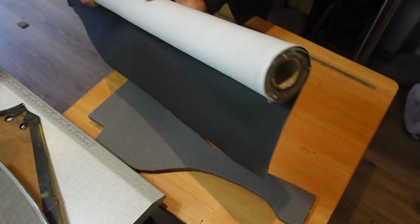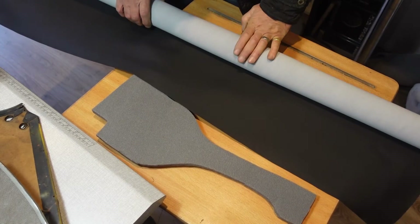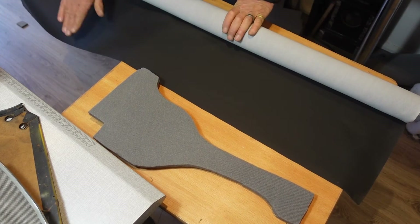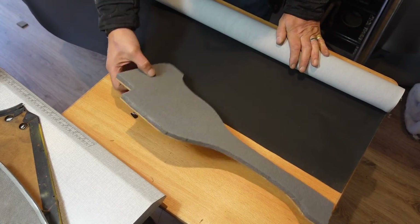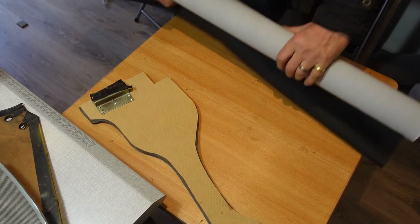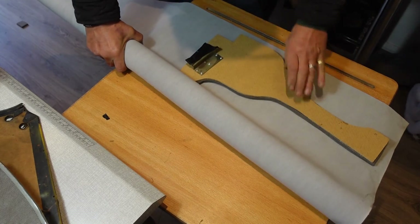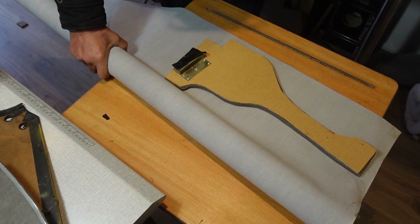So the next thing is the vinyl. I had this roll left over from another project, so it's black. It's not too shiny, which I like, so I think this is the perfect stuff. What I need to do is face it the right way — which is this way — draw a template out around that, and then I can start gluing that in as well.